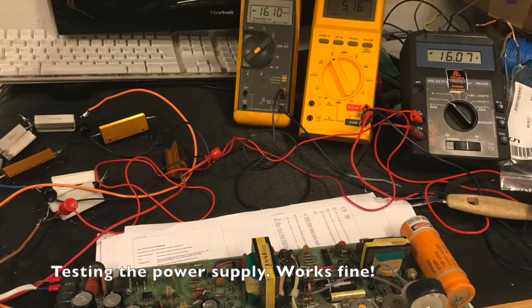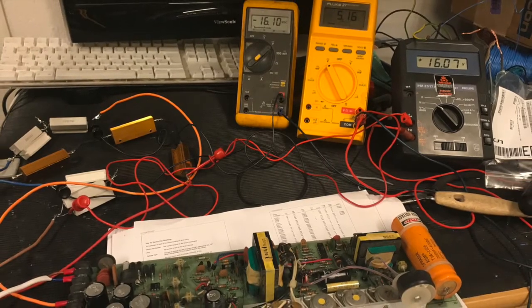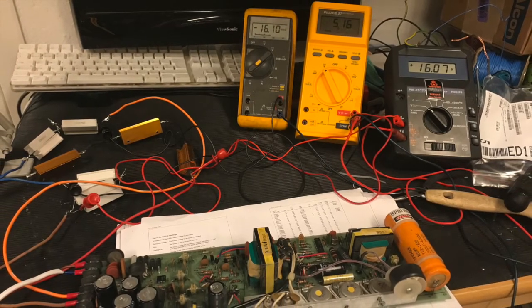Then starting to test things out. Was the power supply really behaving well after 40 years in storage? Well, yes, it actually did.